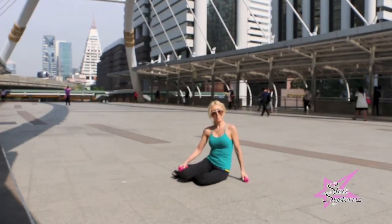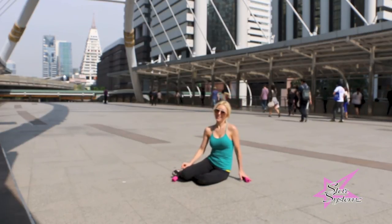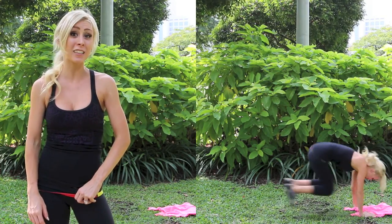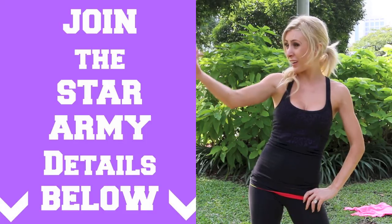And you're done! Great job — I'm so proud of you. Thank you for doing this workout with me. I hope to see you next week for another workout. If you haven't signed up for the Star Army, you're missing out. It's a 10-day challenge that starts January 5th. Details below for signing up and I cannot wait to see you in the challenge.